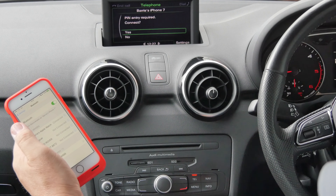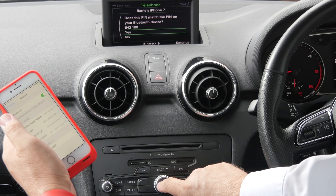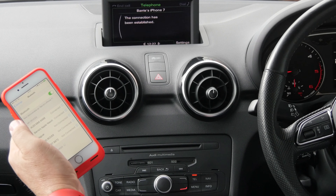Pin entry required. Click yes. Does the pin match the pin on your Bluetooth? Yes. That's it connected.